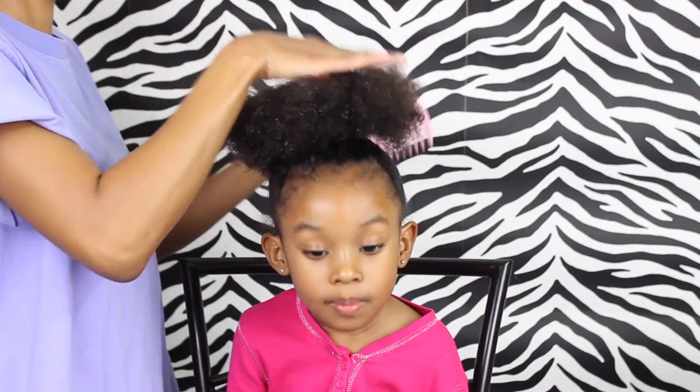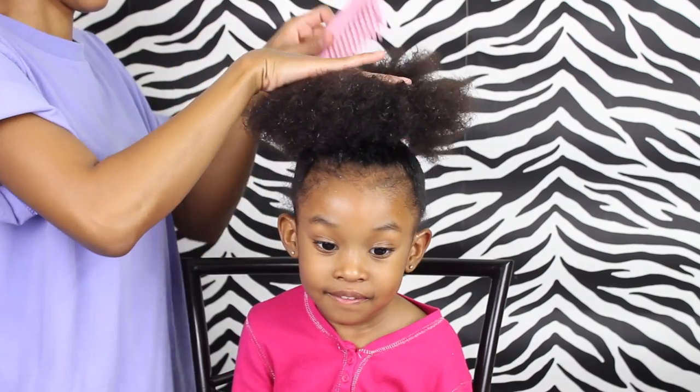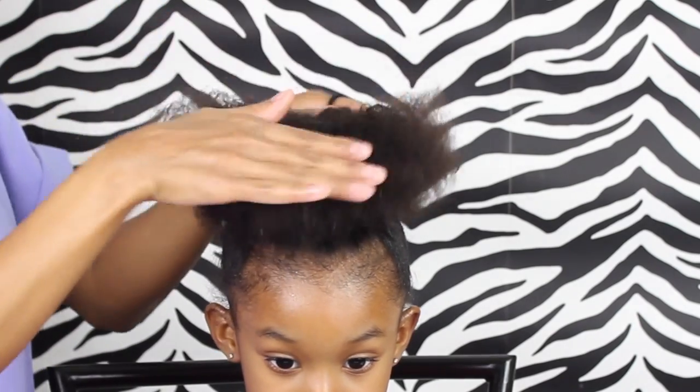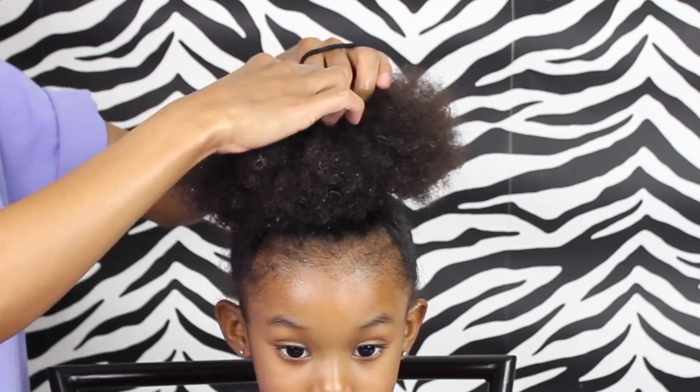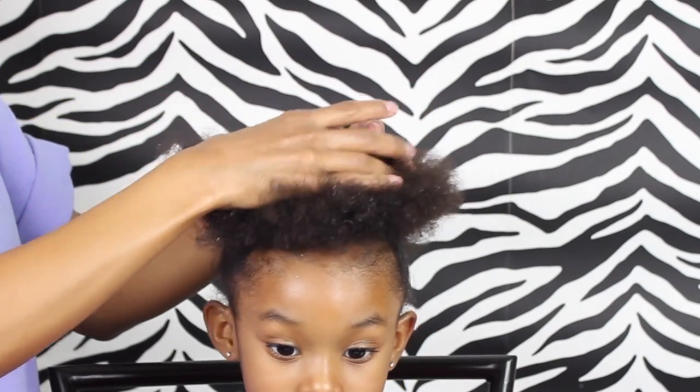If you are looking for a sleeker look, you could use some gel — when you're spreading out the hair and combing, just put some gel over that and it will make it even sleeker. I do it sometimes, but most times I don't just because I don't like to use too much product on her hair.